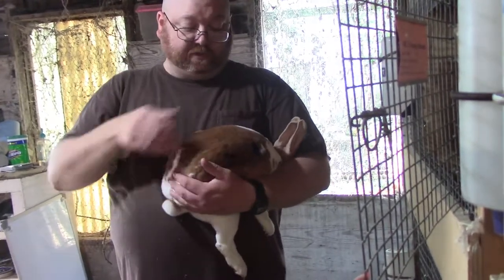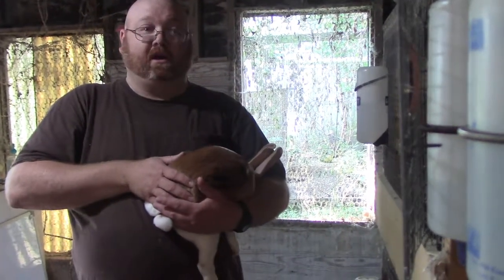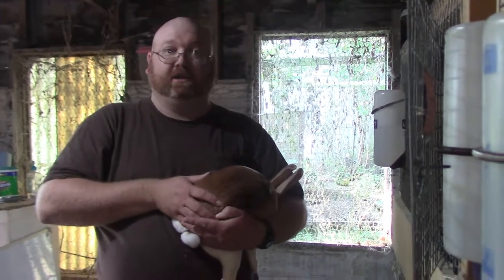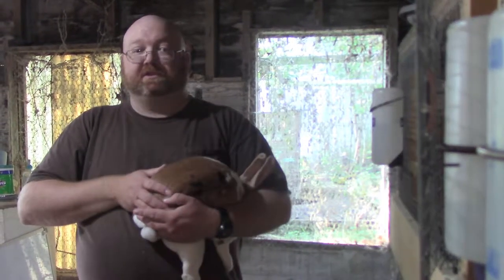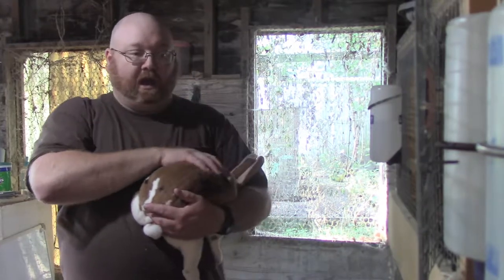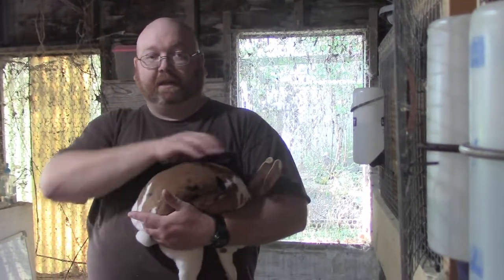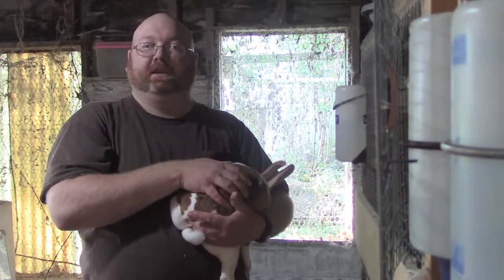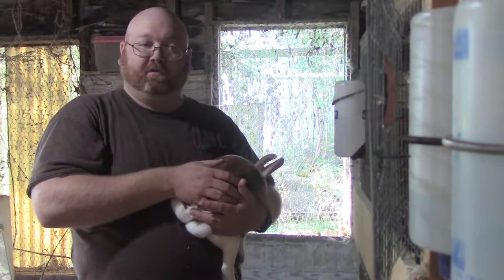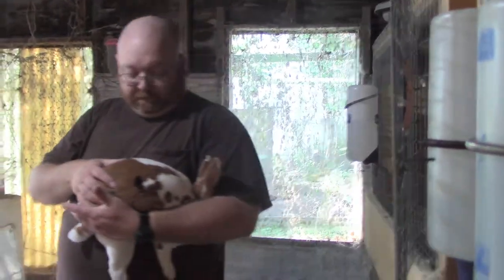Loining is the worst way I've ever seen to pick up a rabbit. If I see somebody doing that, not only will I call them on it — if it's a judge I will not show under that judge; if it's a breeder I will not sell to that breeder. People have told me they're only meat rabbits, but our meat rabbits are raised exactly the same as any other rabbit up till the time they go. There's not just a meat rabbit to me — some go for meat, some for show, some for pets, but they are all raised and handled the same.